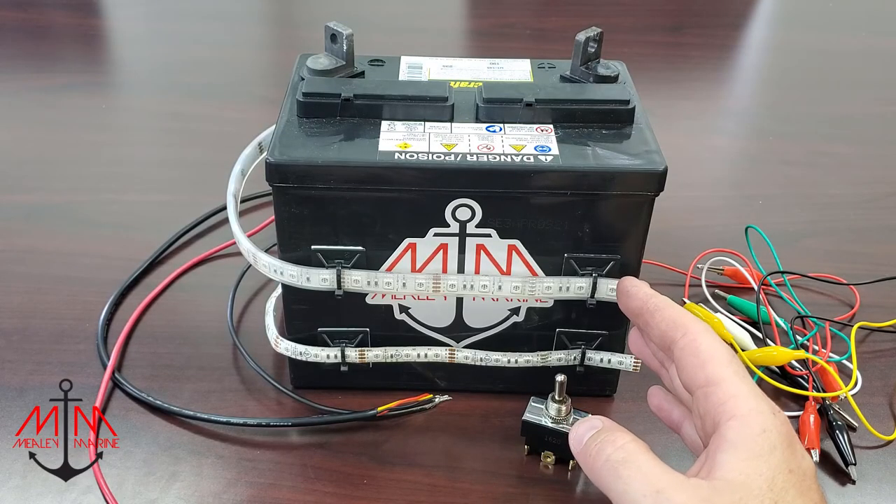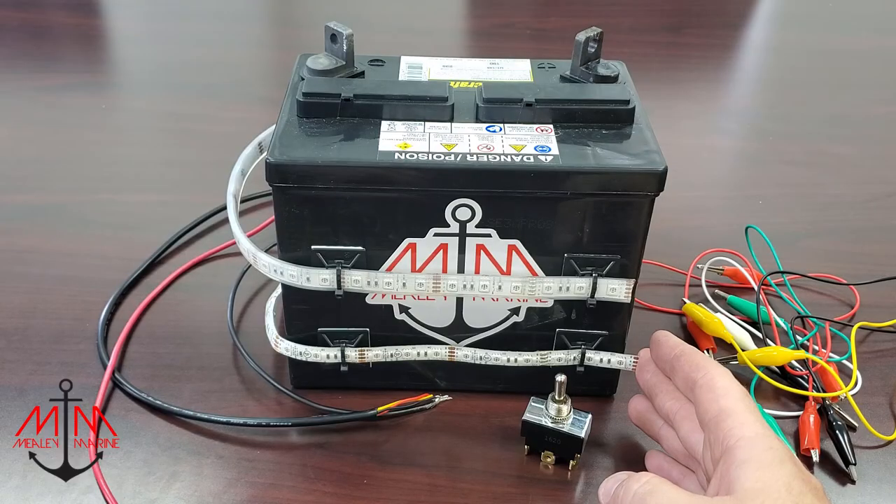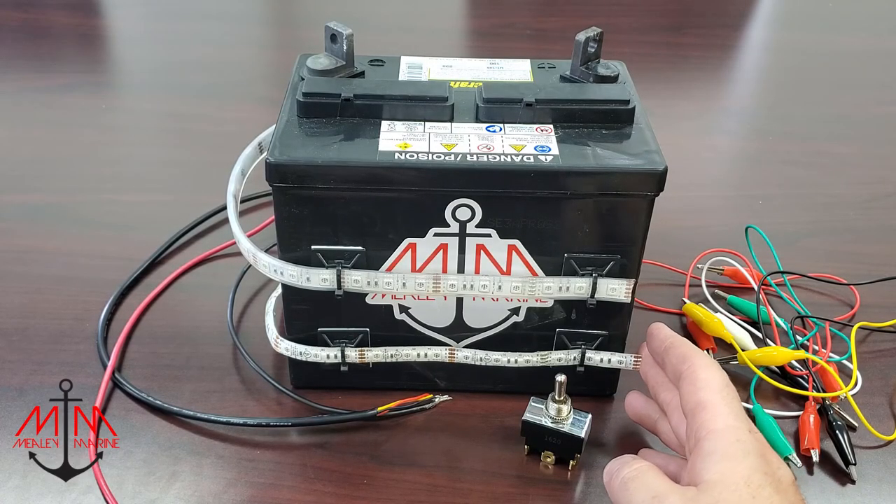For this demonstration, we are going to be using these two LED light strips. The top one is going to be our anchor light — it's going to be white. And the bottom is going to be our navigation light, which is going to be red.